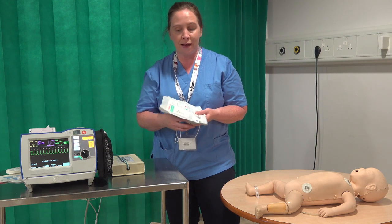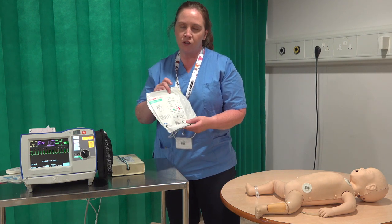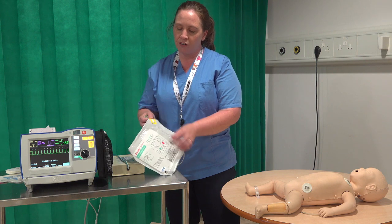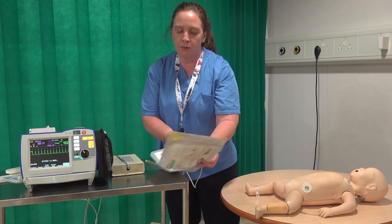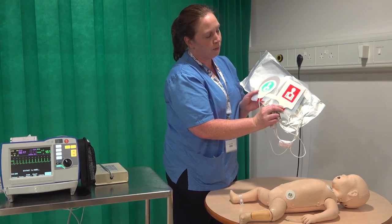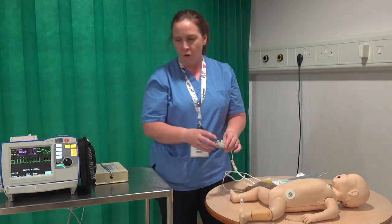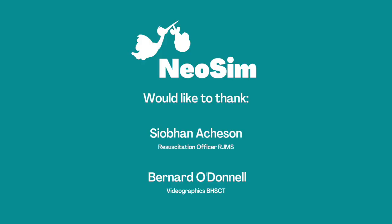We also have paediatric pads — they attach up just like the adult pads do. Paediatric pads are used from birth up to age eight; from eight and above you would use adult pads. There's a yellow sticker on the pack — pull that apart and you'll have your two sets of pads inside, pre-attached. There are pictures on the pads telling you where they need to go: the blue one goes on the front of the chest and the other goes on the back, so your AP position. In areas that look after children, these pads will be pre-connected and ready to go.